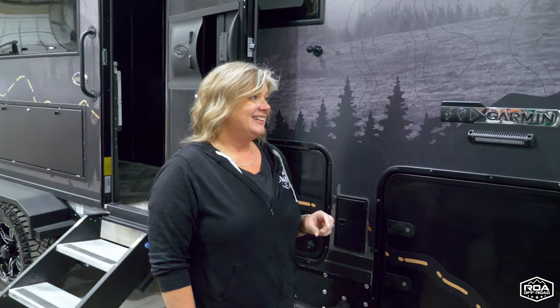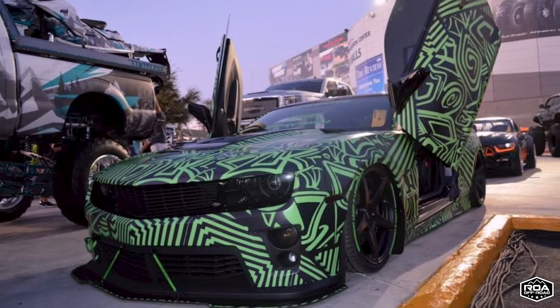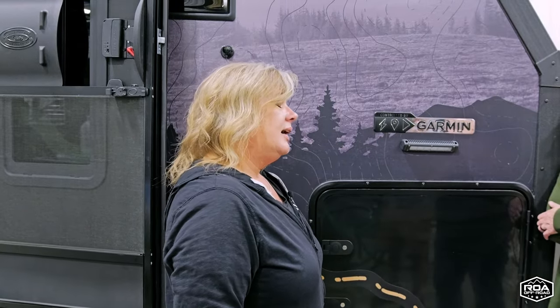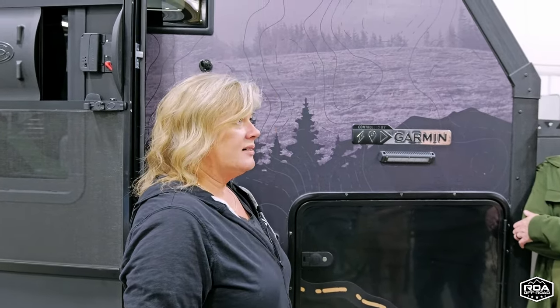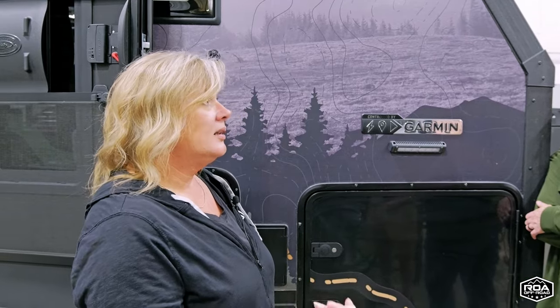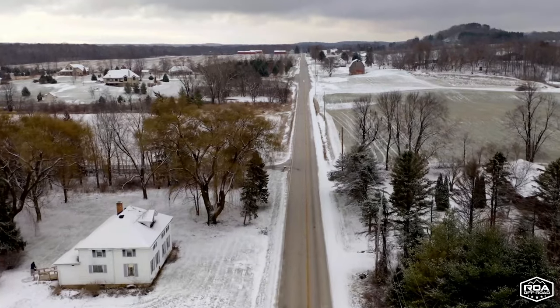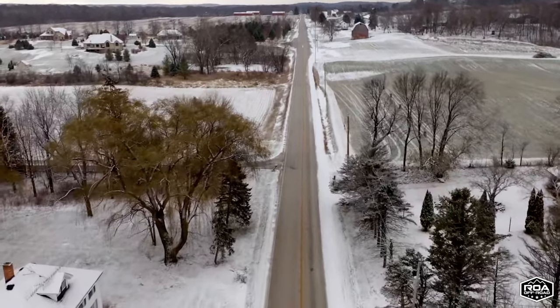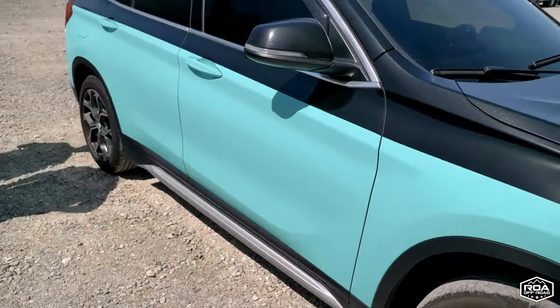At SEMA, you could see vehicles that were one color one day and a completely different color the next — people were doing wraps. People are doing more wraps than full body paints right now because it's cheaper than paint, you can change your mind easily, you can take it off and put something else on, and it protects your factory paint from salts and harsh road conditions. After 18 months, Ellen's car still looks really good without any special treatment.